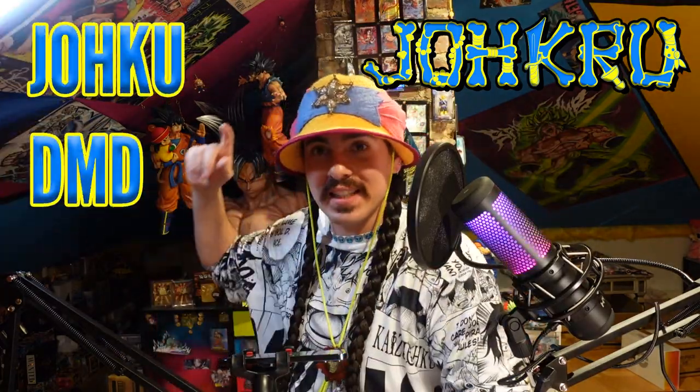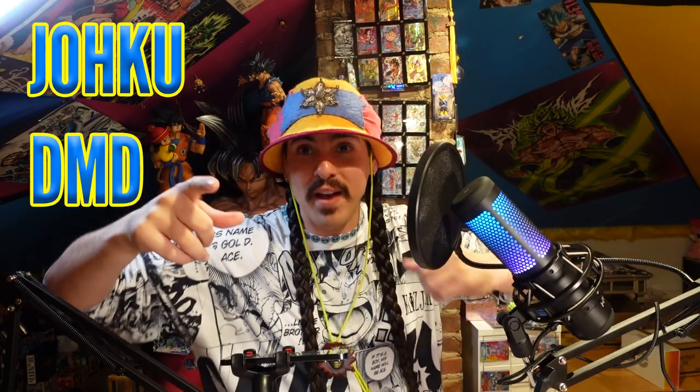Yo-ho-ho-sha, what's up Jokuru, it is me, Joku DMD, and today I got another box of your favorite card games being opened on my channel. Well, I don't actually know if they're your favorite card games, but they are my favorite card games, and this is my YouTube channel, so I'm going to shrip them.